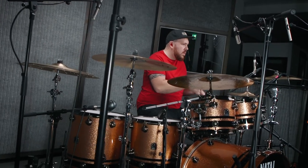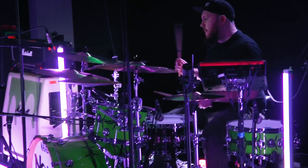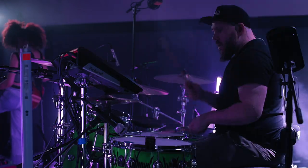My Nova Twins kit compared to this kit — I have fewer toms. I have 12 and 14, or sometimes 10, 12, 14, and I have a China cymbal up here instead, and I normally use a smaller snare to my left. That's the main difference. Soon there will also be more Floatoms, which I'm excited to use on the next tour.